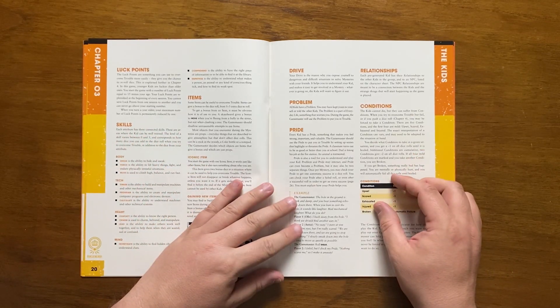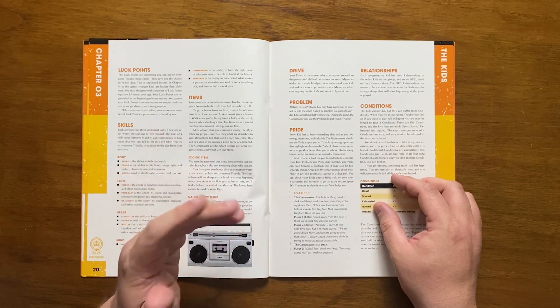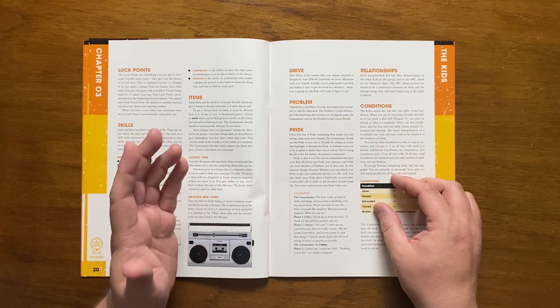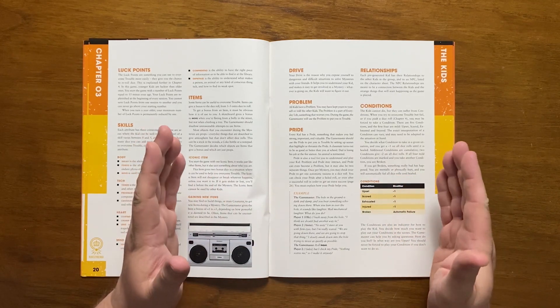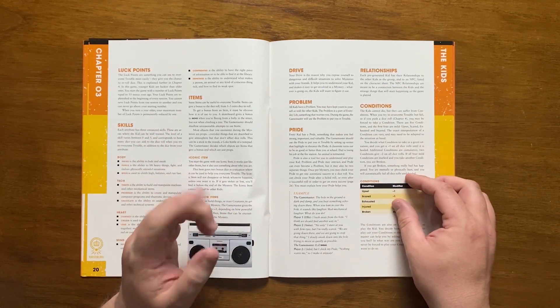They also have a pride — something they consider to be important and valuable. The pride can be used by the GM to put a kid in trouble by setting up a scene that highlights or threatens it. Pride is presented as something to help understand and play the kid. Once per mystery, it can be used to get a single automatic success on a die roll, even after a failed roll.